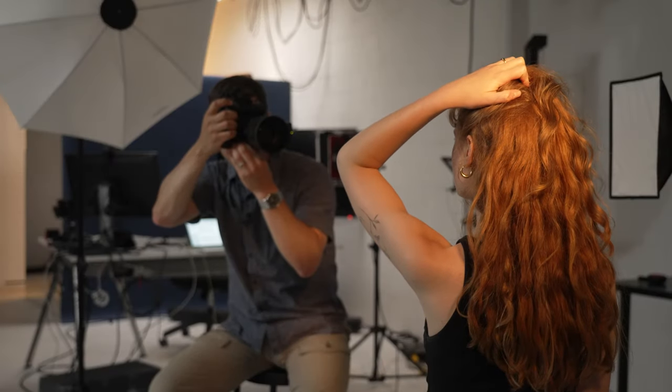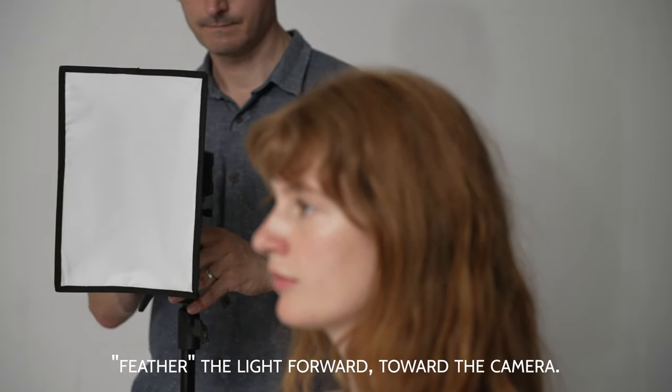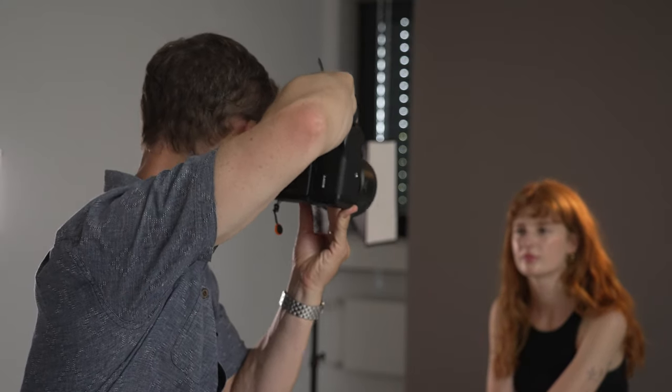One thing I noticed is my model was getting a little bit more light on her shoulder and ear because of the way the light was positioned off to her side. If you notice that happening, you can just turn your light source away from your subject back toward the camera — this should help even out the lighting effect so you don't have a distractingly bright shoulder or ear in your shot.